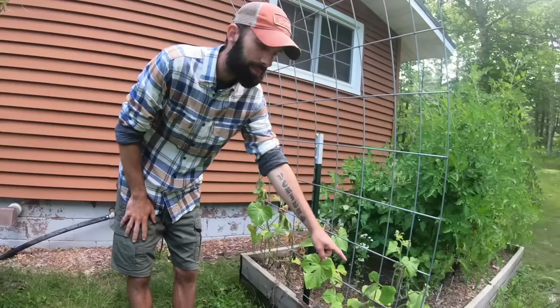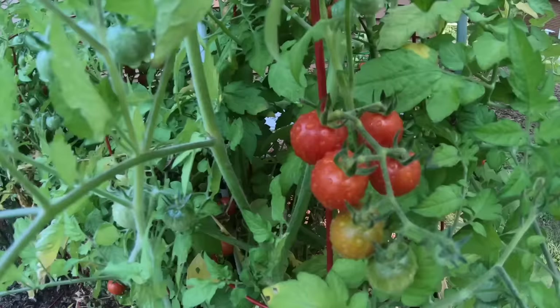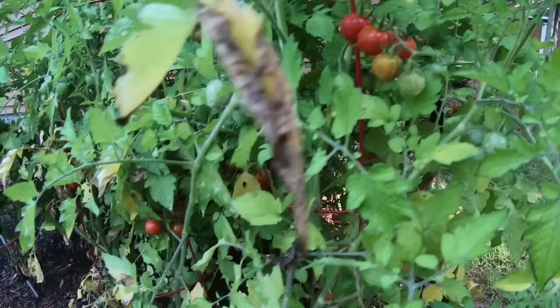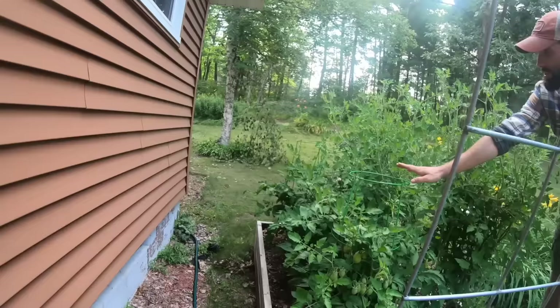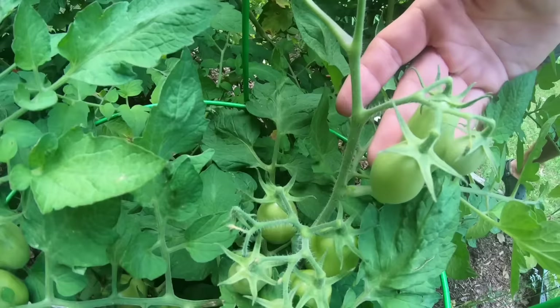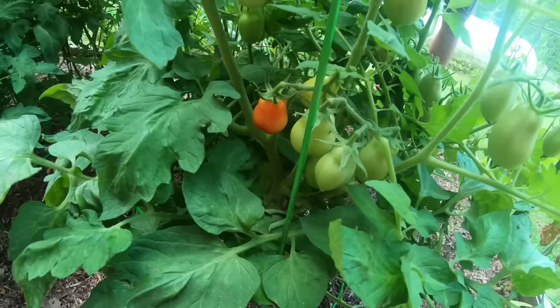These cherry tomatoes have completely taken off. I purposely put them in front of the crops behind them because I thought they'd stay small, but it appears they're indeterminate — the package didn't say so. We're probably going to end up preserving some of them because we have so many — three plants in this bed, which is probably enough to make a ton of sauce. Behind them we have roma tomatoes, but they're still kind of small because they're being blocked out by the cherry tomatoes in front. Next year we'll have to do something different, but for now we're harvesting as many tomatoes as we can — they've still fruited really well.